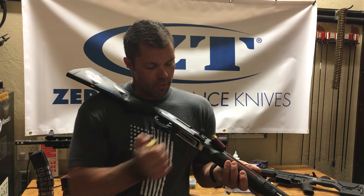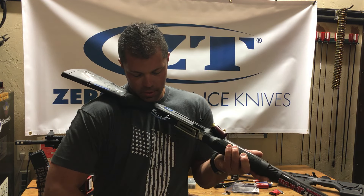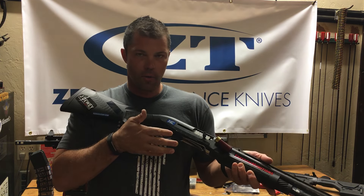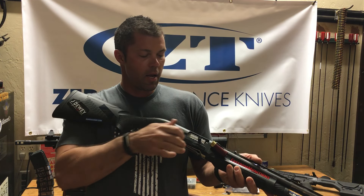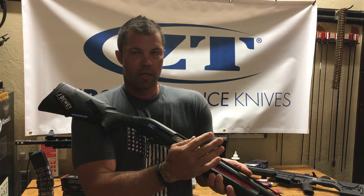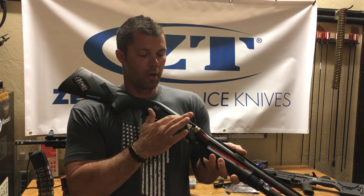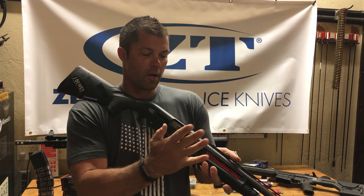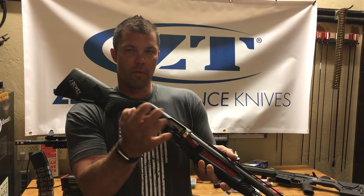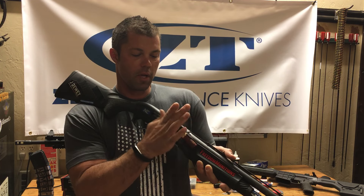So you're loading 8 rounds off your belt into the magazine tube, just like you normally would. Rather than pulling the trigger or hitting the bolt release button and racking a round off the lifter into the chamber, you're basically doing a match saver load with the bolt forward. You're putting your pinky finger in front of the round, index finger behind the round, and your thumb is catching behind the bolt handle.